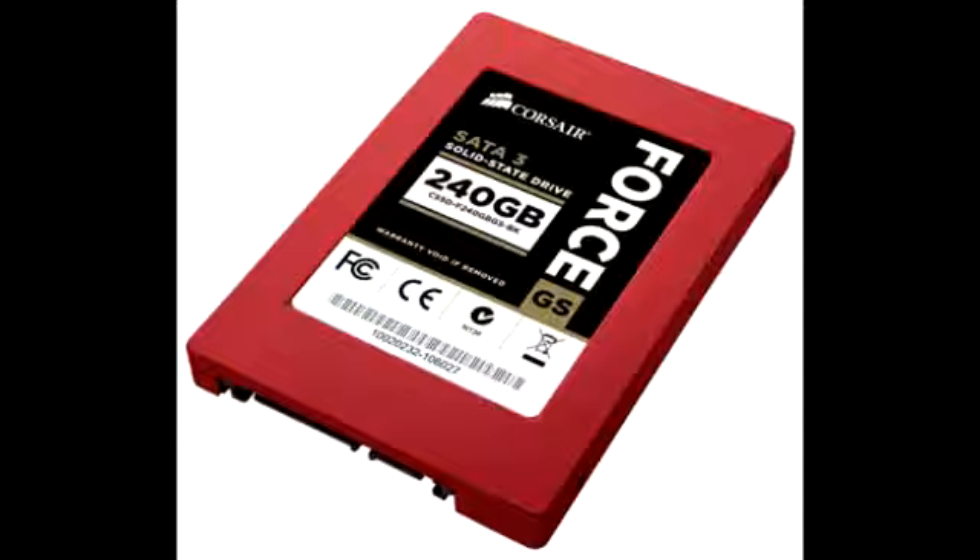These Corsair 4 Series GS Solid State Drives come in a 2.5 inch form factor, which is perfect for mobile devices. Each of these items also comes equipped with a 3.5 inch adapter for desktop PCs.